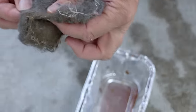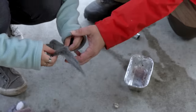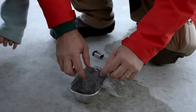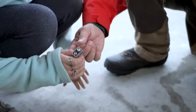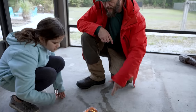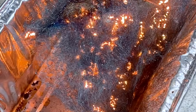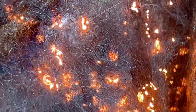Take a piece of the steel wool, kind of tear that in half. Spread it apart because we want air to get to it as much as we can. Put that in the pan. Then you take that and touch it to the battery. Look at it go — that is wild. It looks like ants crawling. We've got a spark, but we need a flame. What can we do about that?